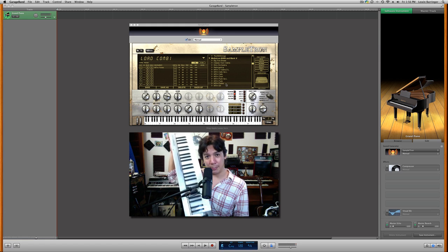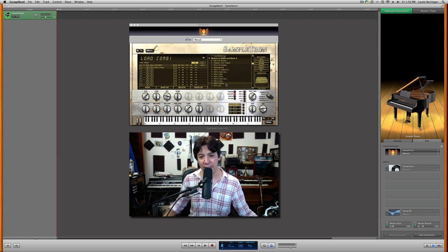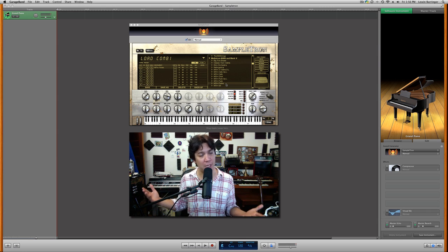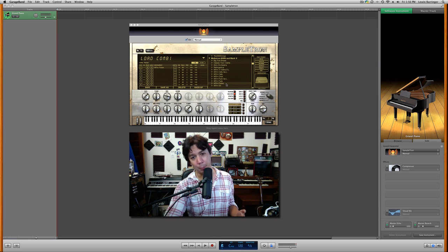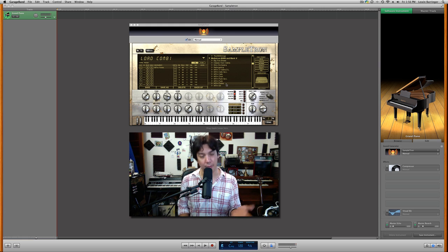I'm just using my M-Audio Keystation today. This sets up just like any other MIDI instrument on GarageBand — really, really simple to install and get it running. So let's start with the most famous sound that most of you should recognize, and why I really bought it. All the money that I spent, it's worth it just for this one sound. I love it.